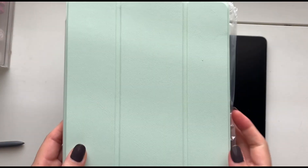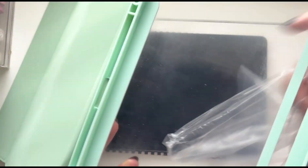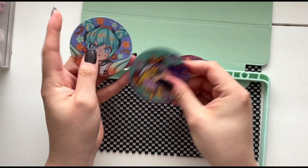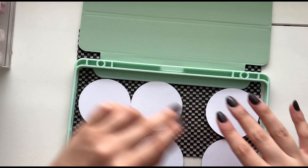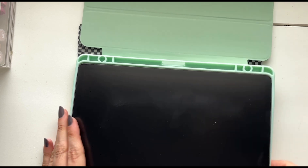Now I'm just going to add a case because I don't want to damage my new tablet. I picked up the same exact case that I have on my iPad and I'm going to decorate it with some stickers I got from a lovely follower, Orion Season. I met her at the Kikuo concert and she gifted me these stickers — they're super cute.